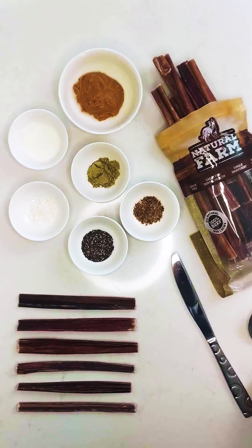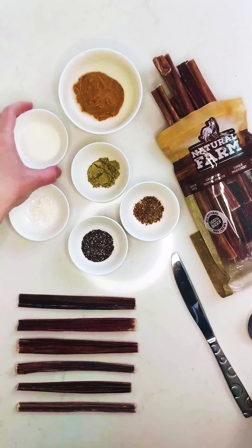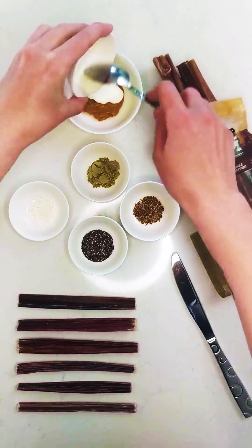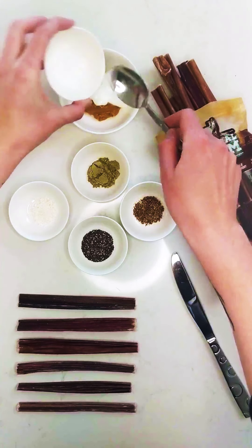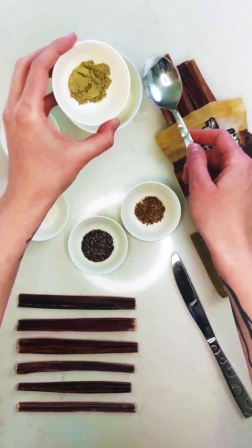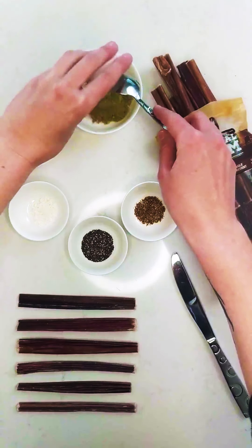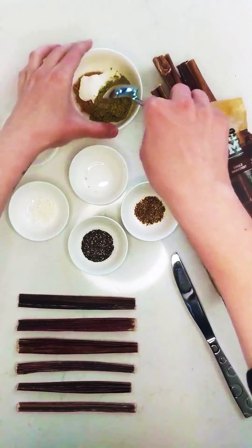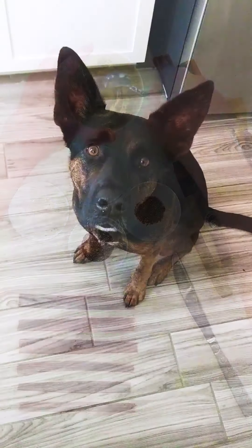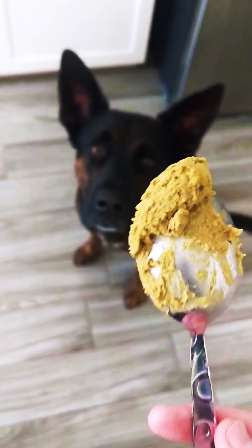All right, so let's get started. I'm going to take the goat milk kefir and I'm going to add it into the peanut butter mixture along with my powdered supplements, which you don't have to add if you don't want to. And then I'm just going to mix this all together real quick. Let's see if this mixture is dog approved.